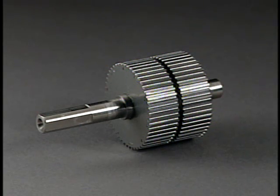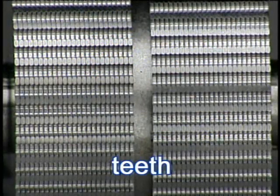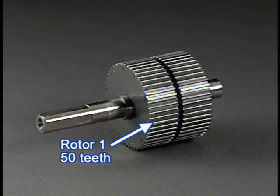Rotors 1 and 2 have small gear-like teeth on the outside diameter, called teeth. Both rotors 1 and 2 have 50 teeth each.